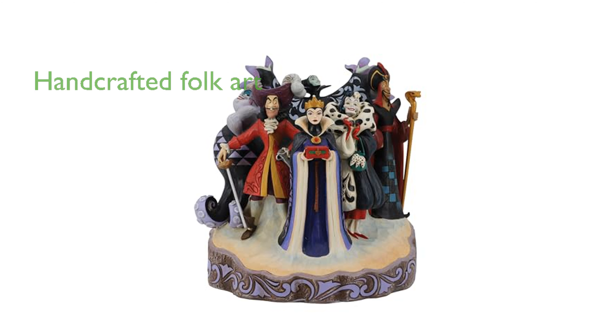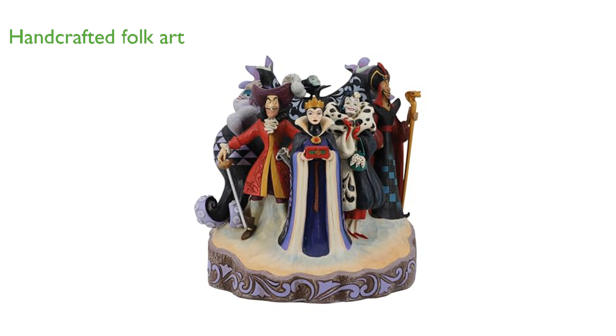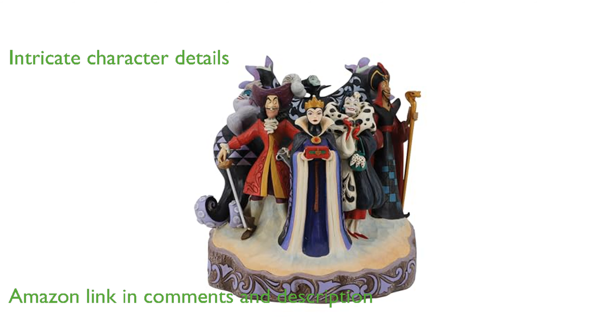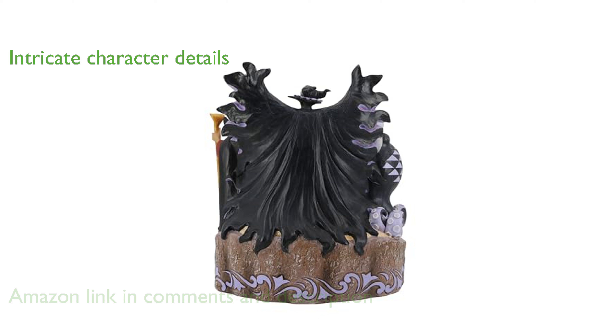The Enesco Jim Shore Villains figurine masterfully combines the magic of Disney with the time-honored motifs of handcrafted folk art, featuring intricate character details from beloved Disney animated films. This figurine celebrates timeless classics with a unique blend of artistry, quality, and imagination.